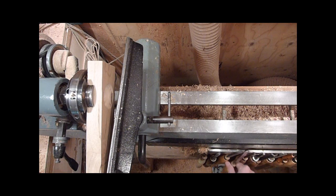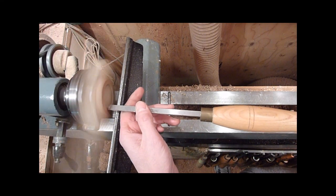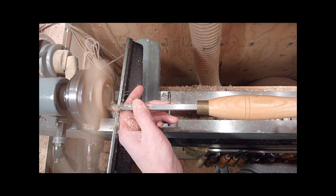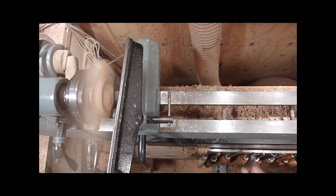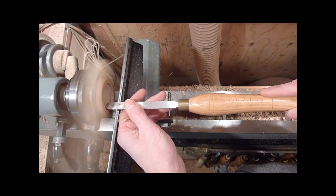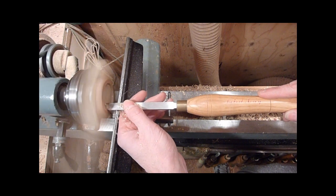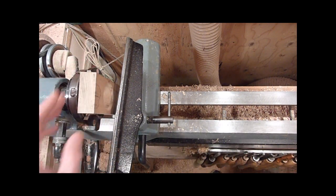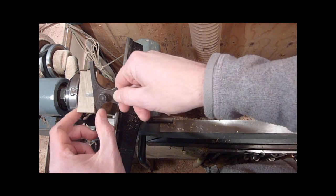We're going to go in with a square scraper so that we have something for the lid to seat on. Just go in parallel so that it's nice and tight. Use a simple depth gauge to make sure you're not going to pop through the bottom — we still have quite a bit to go there.